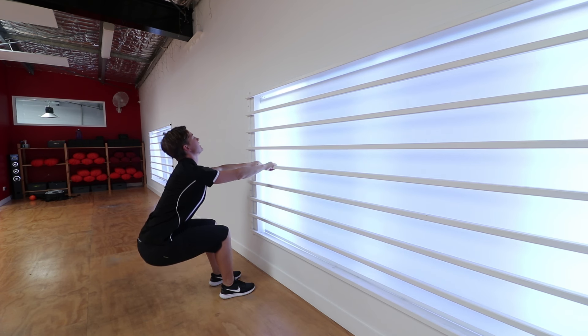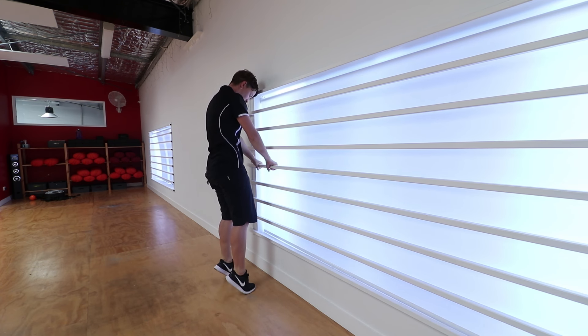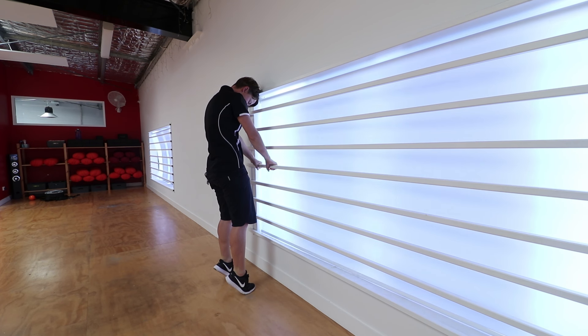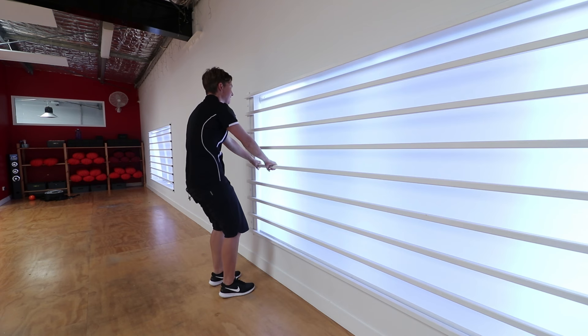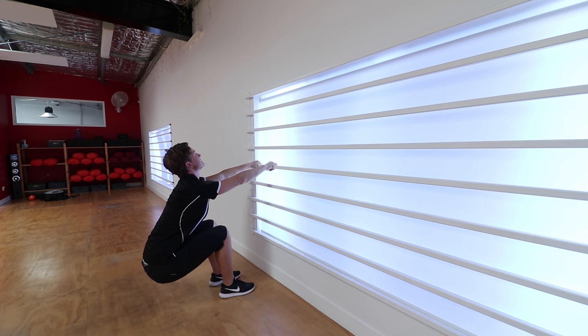Keep the arms straight as you come up nice and slow, just gliding nice and slow. You're going to come up onto the toes, drop the head, and pause there. Then as you come down again, letting the head drop back and sitting back into that seat.